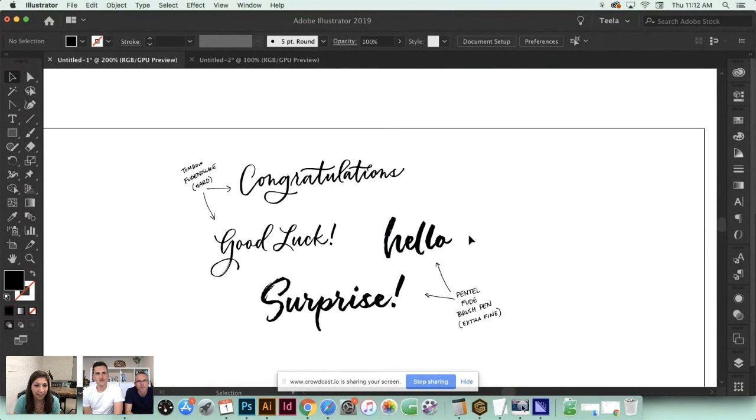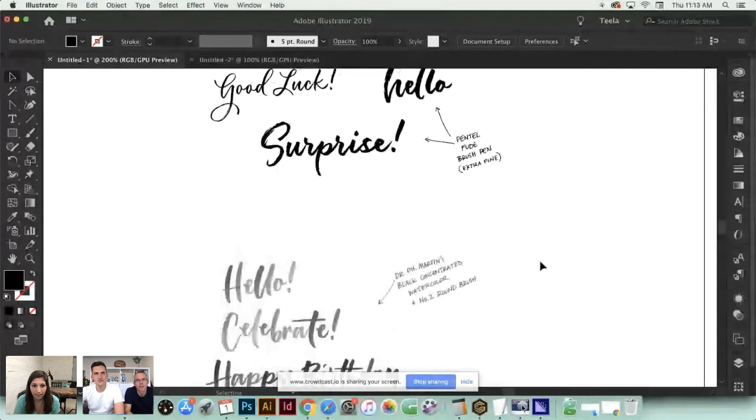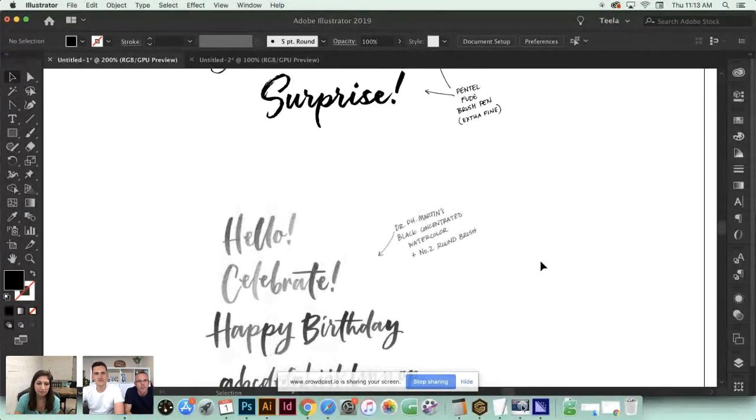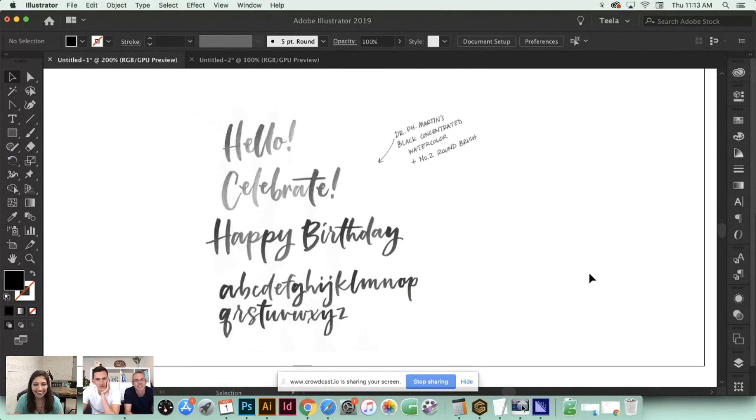I actually don't use plugins - I'm really particular about how my artwork gets displayed. While automated tools are great, I do so much cleanup and adjusting because I'm really particular about all my points. But if a plugin makes your work quicker and you like the look, by all means use them. I personally find I burn a lot of time fine-tuning, and for font making it's worth that extra time spent on fine details.